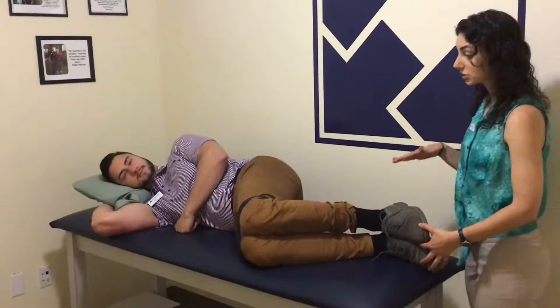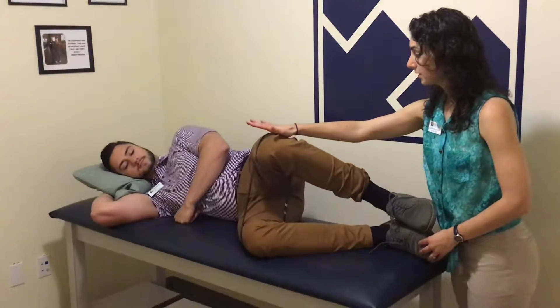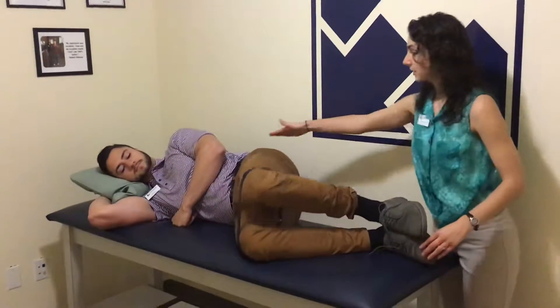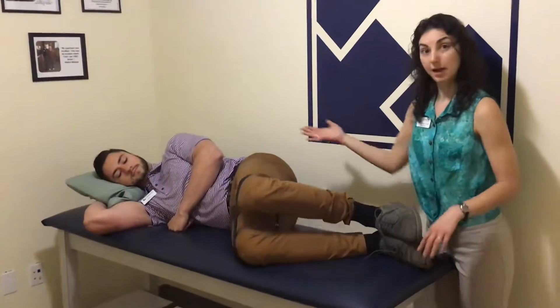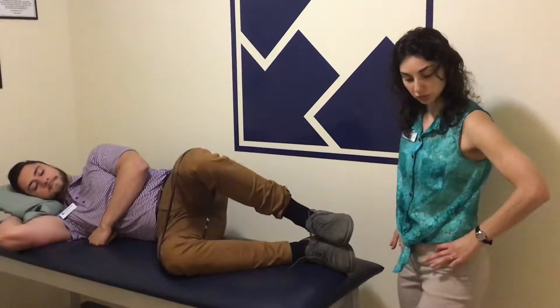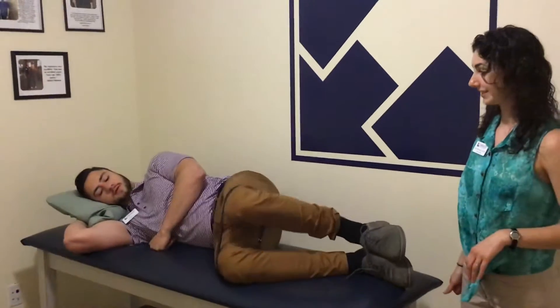Maintaining this position, I want you to just lift this left knee up towards my hand, and then back down. While you're doing this, think about keeping that hip right in line with the other one and don't let it rotate back. A big compensation that a lot of people may do is let those hips rotate as you go up. You just want to go as far as you can so the hips stay stacked.